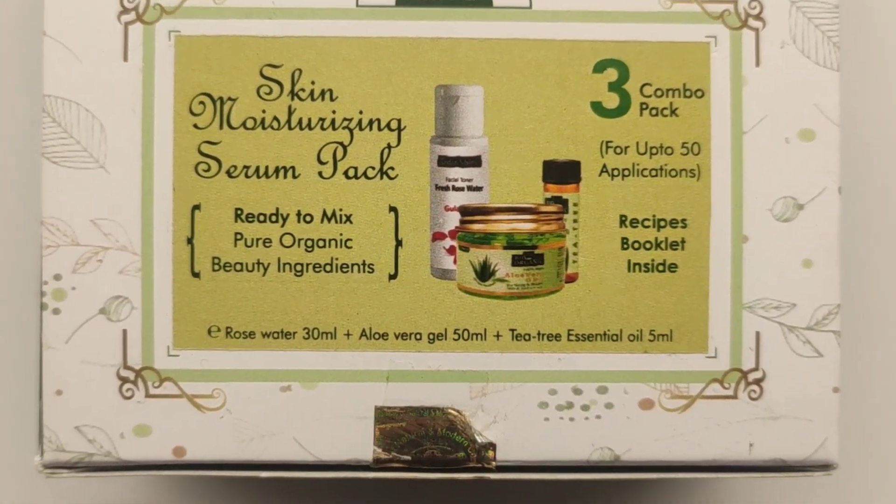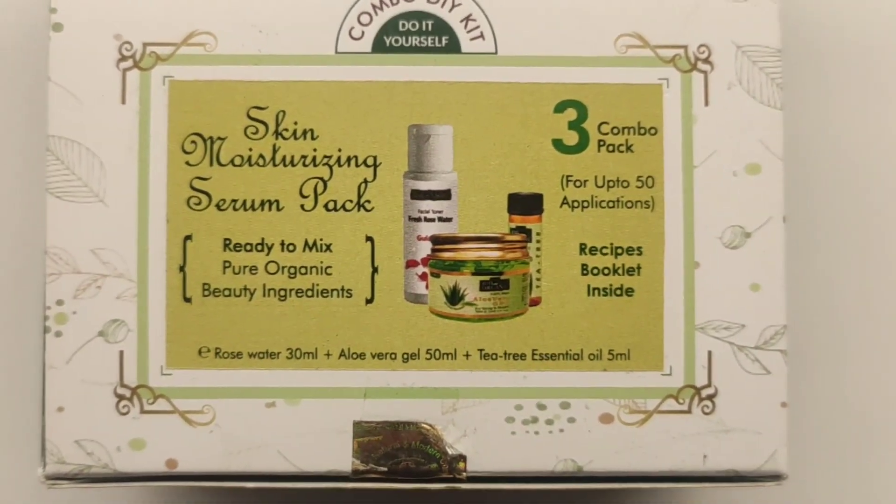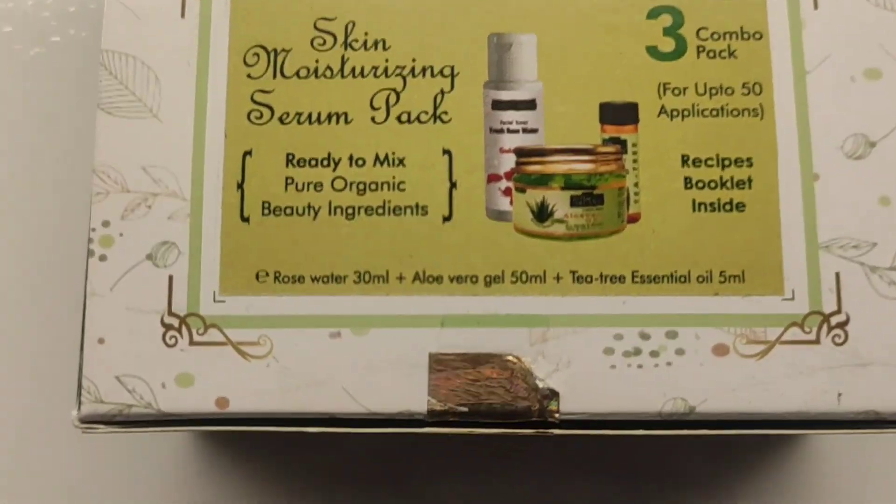What are the things that come in here? This kit is a DIY kit. There are 3 organic products. You can mix them together and you can use them for up to 50 applications. This is a Skin Moisturizing Pack.